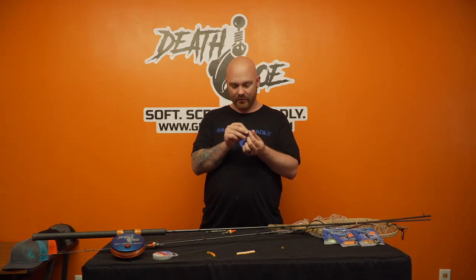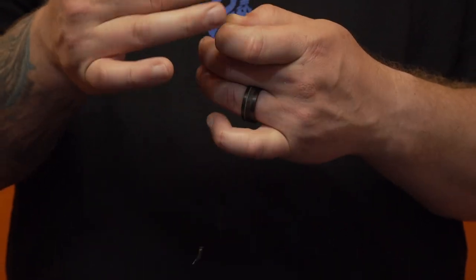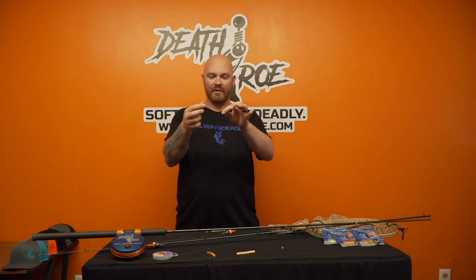We're going to take our glass rigging bead, we're going to go through it once with our leader, and then we're going to go back through it again with that same end. So now we've created a loop here and we have our hook.